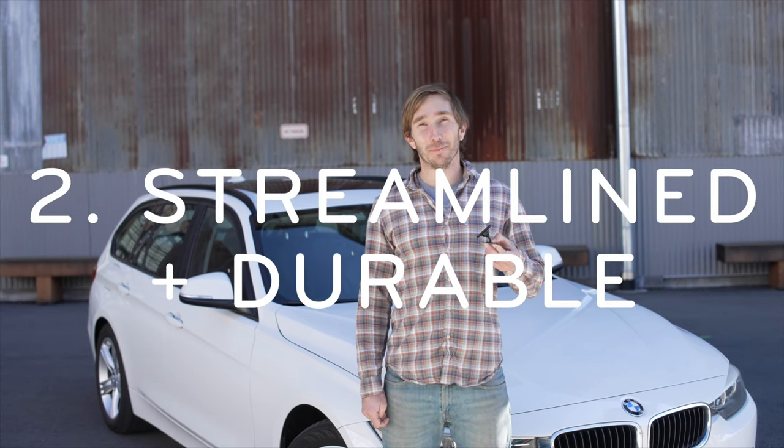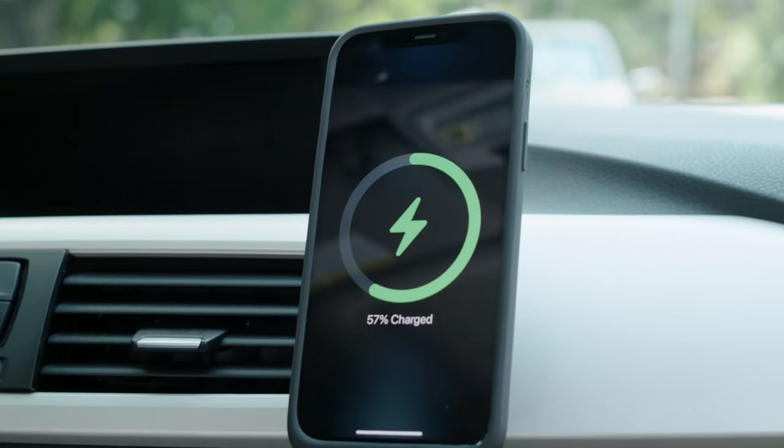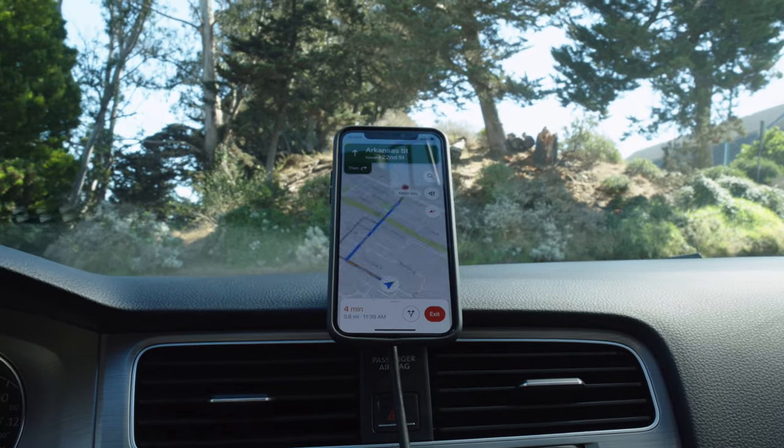Second, it's beautiful and built to last. The head is made out of machined and anodized aluminum. The car mount has a sleek and low-profile design that looks at home on any dashboard.